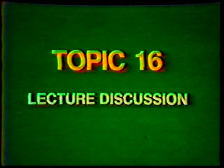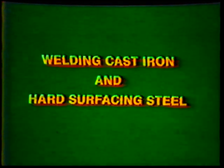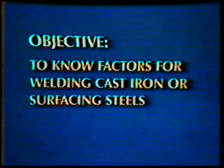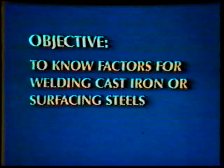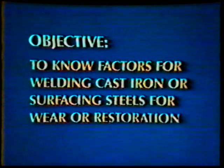Topic number 16, lecture discussion. Welding cast iron and hard surfacing steel. The objective of this topic is to know the factors which must be considered to weld cast iron or surfacing steels for wear or restoration.